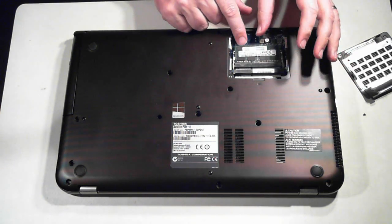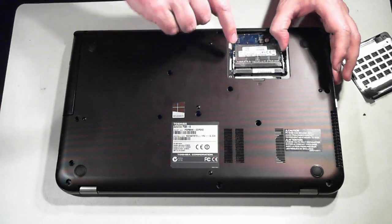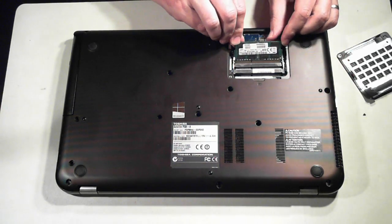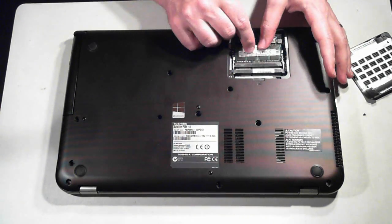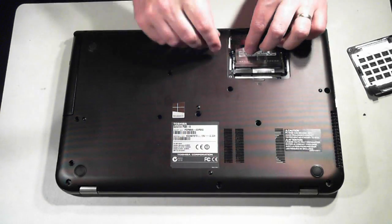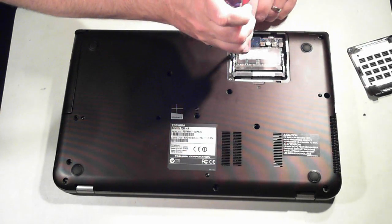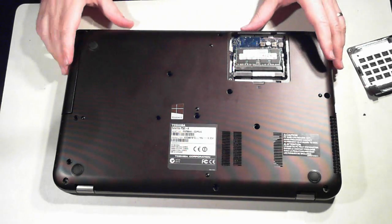To get the DIMM out, there's also a little plastic divider. There are two silver tabs on either side — just pull them outwards and the memory slots up, which you can then take out. To put it back in just push it back in and push it down. Make sure both ends clip back into place. You may need just a little tap with a flat head screwdriver.